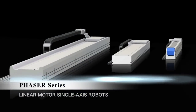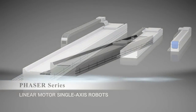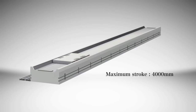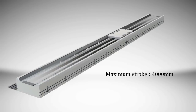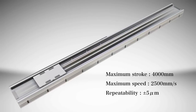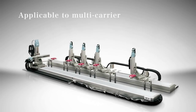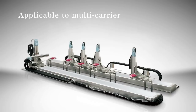This is the Linear Motor Actuator Phaser series. Its maximum stroke length is 4000 mm with no derating of its speed. It has a maximum speed of 2500 mm per second and a repeatability of plus or minus 5 microns. Additionally, multiple sliders can be positioned and operated independently in one frame, improving cycle time and space efficiency.